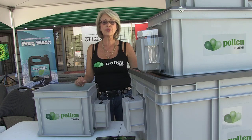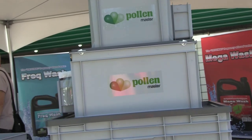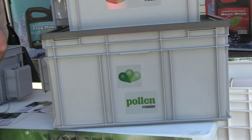We have four Pollen Masters in different sizes. This is the P150 — it does 150 grams per cycle. We have the P500 at 500 grams, and the P1500 at 1500 grams.